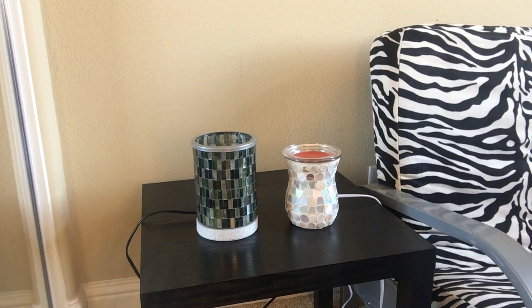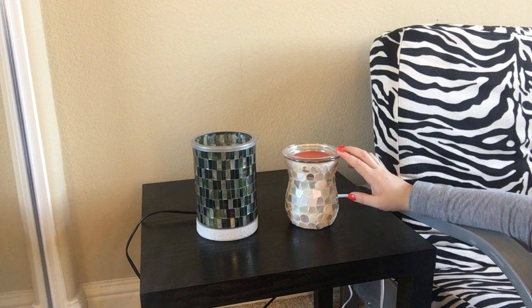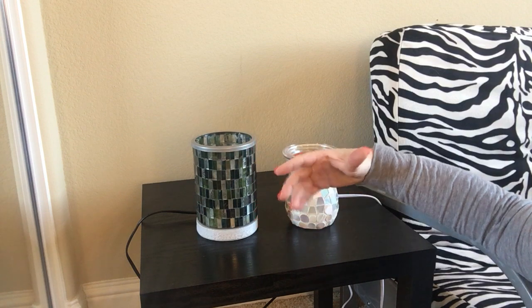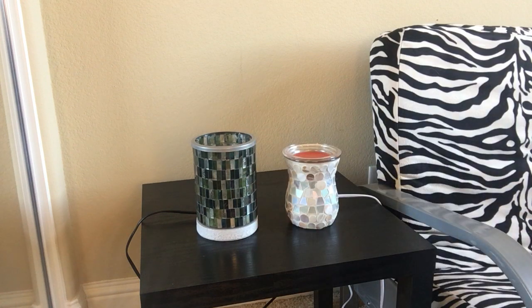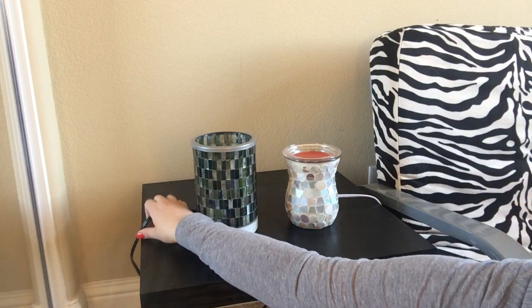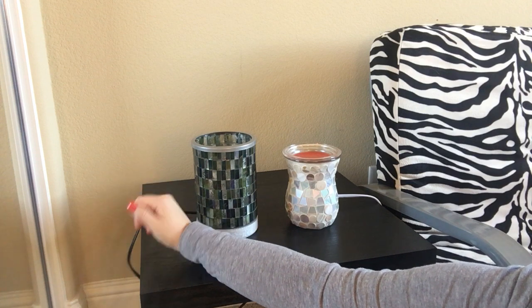Inside the base of the warmer you have a 25-watt bulb. The Better Homes and Gardens warmer does have a little toggle switch. The Better Homes and Gardens warmer stands five and a half inches tall, while the Scentsy warmer stands seven inches tall — so it is a taller warmer, and generally a bit beefier overall with a larger base and more pieces. It is an inch and a half taller. They both have the toggle switch, but with the Scentsy warmer the toggle switch is actually one inch closer to the warmer, so you don't have to search for it quite as long.